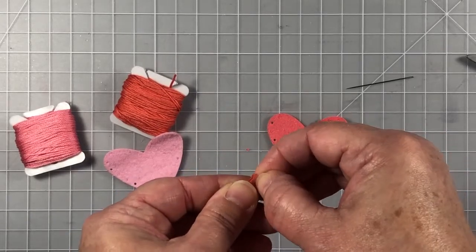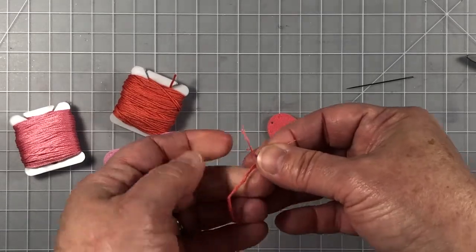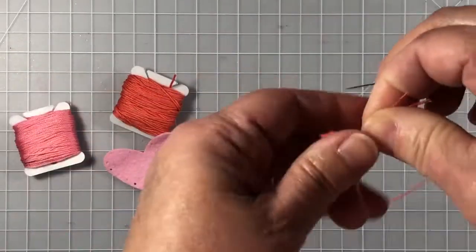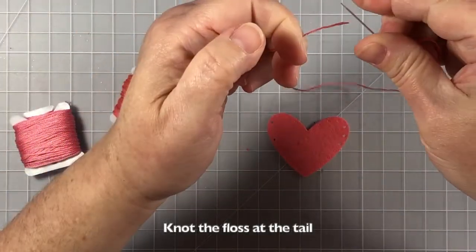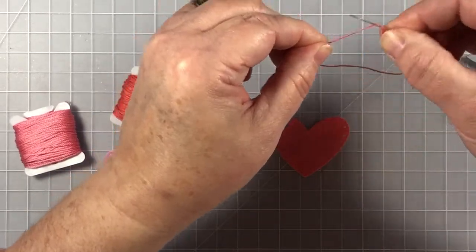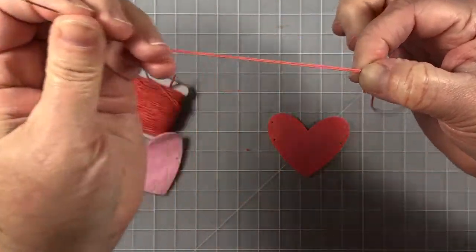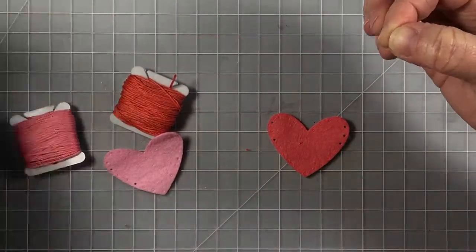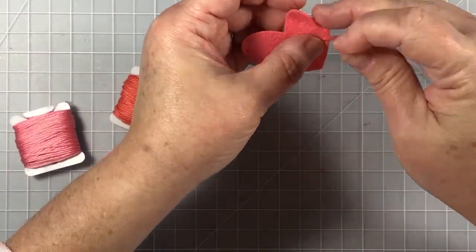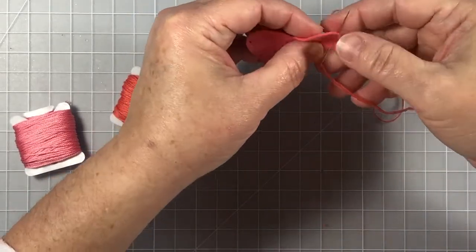I'm going to use some embroidery floss and separate the thread pieces. I need three pieces of floss, so I pull three strands away while keeping the others gathered, then thread my needle using a regular needle. I'm showing you my knot process in case you're new to hand stitching: wrap the thread around the needle three times, then pull the needle away and back the knot down. It's a really easy way to get a knot at the end of your thread.